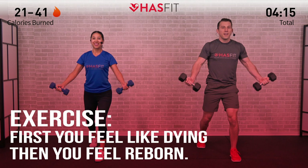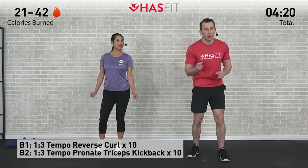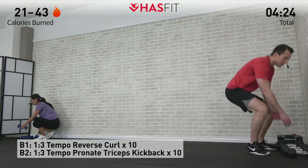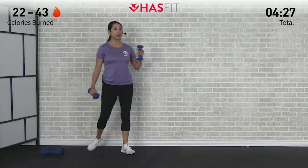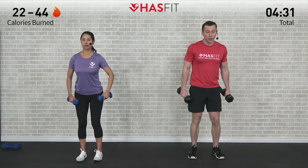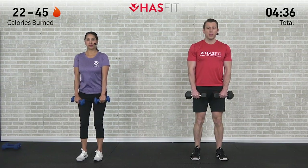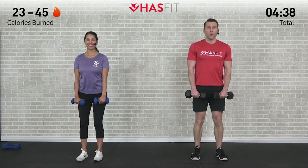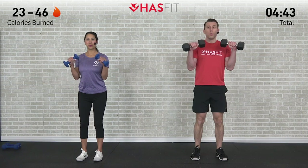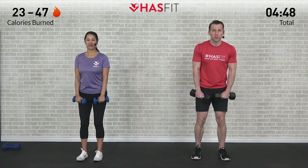Next up we have another bicep to tricep superset, but this time we're going to do it with a 1-3 tempo. We're going to do a reverse curl — choose your dumbbells wisely, as a slower tempo usually means we'll use lighter weight. Elbows are in, palms are facing us, wrists are locked in and straight. We're going to curl up for 1 second — reverse curl — and then 1-2-3, slow on the way down. Ten repetitions like that, let's begin.